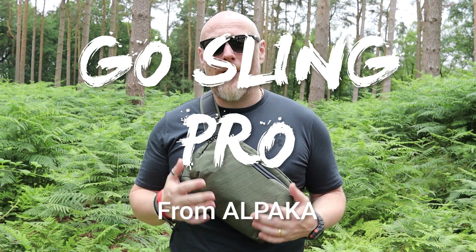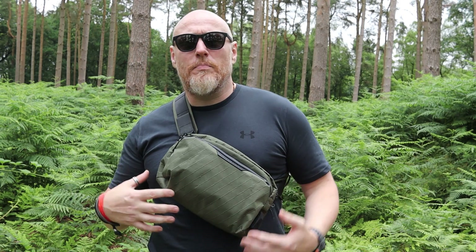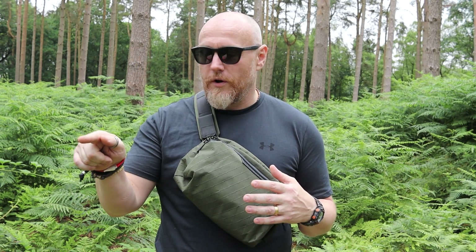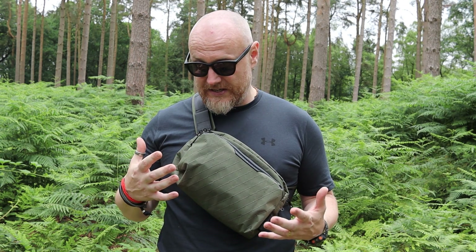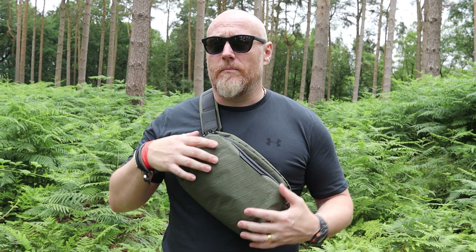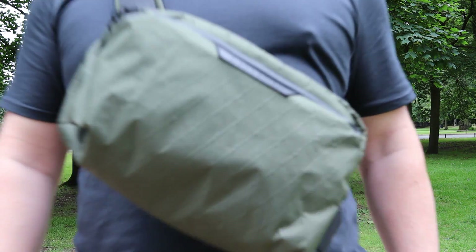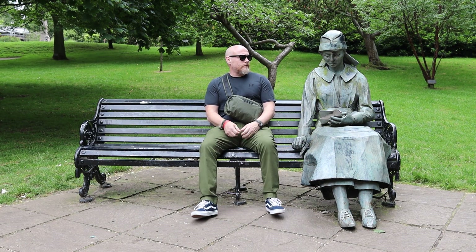I thought I'd come out and do some filming on the Ghostling Pro from Alpaca. I've been looking at Alpaca's gear for quite some time now, trying to find the perfect one. A lot of the time with different companies there's a moment where you think 'that's the one.' I'd seen the Ghostling Pro before, and Alpaca does short limited runs where they change the material or tweak something slightly. This is the forest green version — one of their limited edition versions — and I saw it and thought yes, that is the one for me.